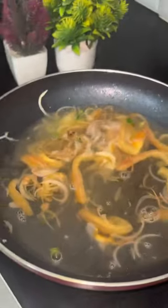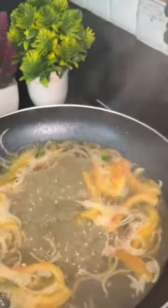We will sauté all the veggies, then add about three-fourths glass of water, and then we will add the Snack Tag Manchurian style noodles, which are 25 rupees. I also reviewed the Snack Tag, which I don't like — stay to the end of the video for that.